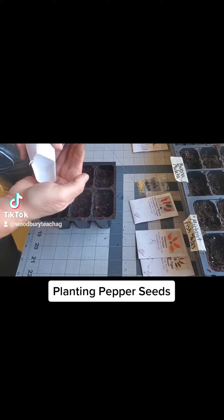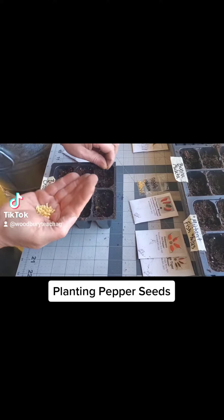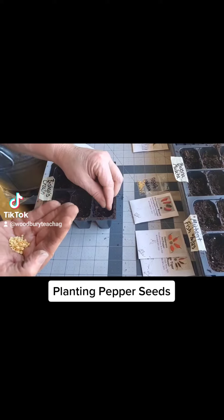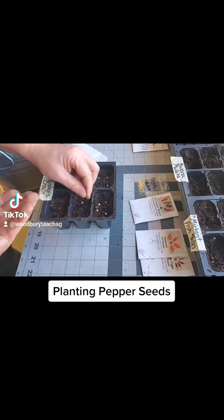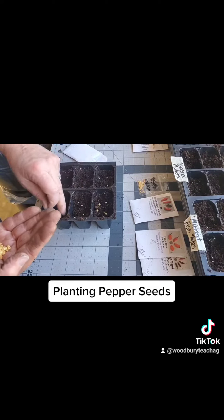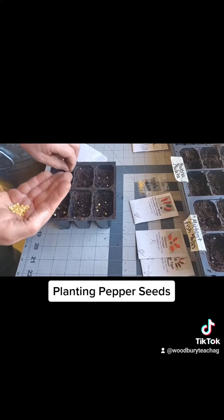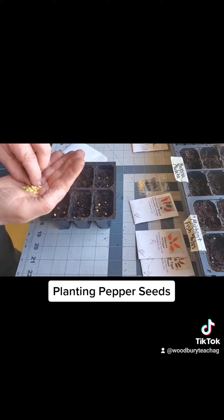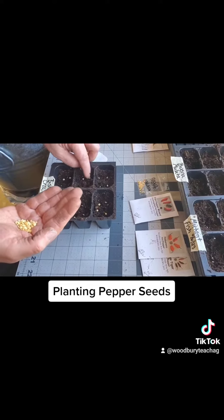Then I'm going to put my seeds in. I'm putting four in each cell, so 24 per pack, because I intend to sell some of these and will have to pot them up. If you don't want to pot them up or you only need one or two peppers, you can put one pepper in each cell — you might just have some empty cells if they don't all germinate.